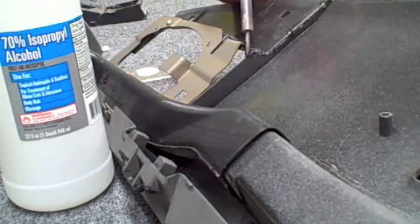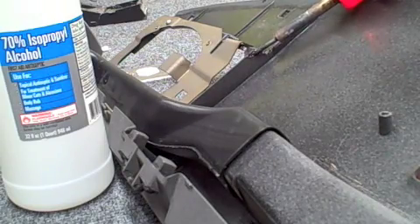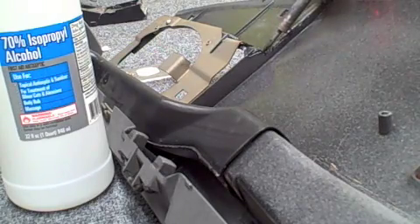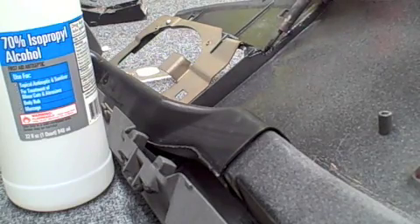Your next step is to take your soldering iron between the two broken halves and create a channel between them. This way you have somewhere to feed your new plastic into it — just like building a bridge. It's about the easiest way to explain it.